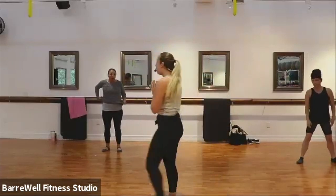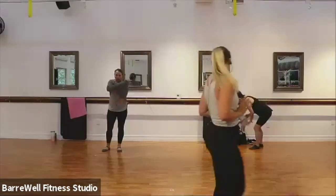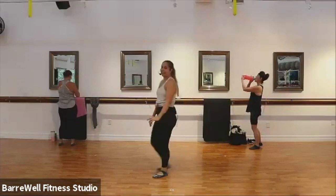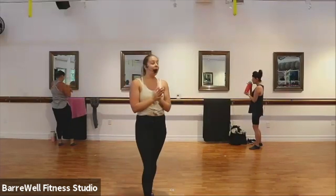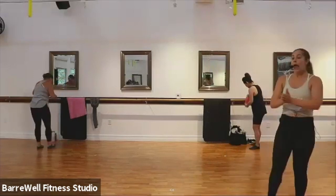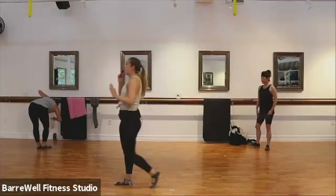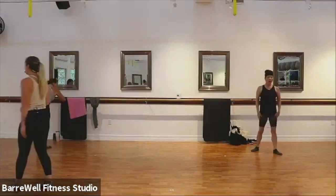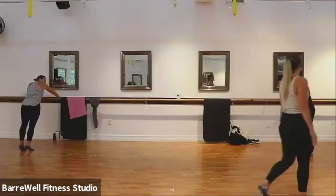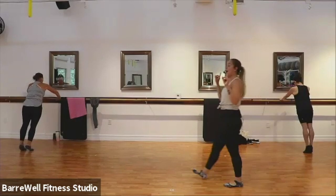All right, grab a sip of water if you need it, quick towel off. We're gonna go right to the bar. We're gonna do our push-ups here just to get those arms nice and warm, nice and tight. So feet are gonna be parallel, squeezing those inner thighs as tight as you can. Elbows will be wide. So if my Zoom people find a counter, you can also find the floor, whatever you feel comfortable with. We're gonna start by elbows out, two counts down, two counts up. Here we go.